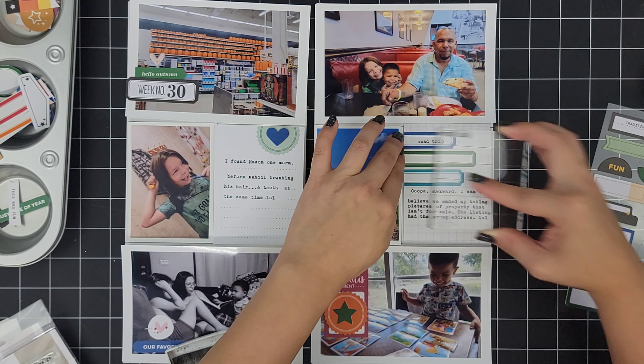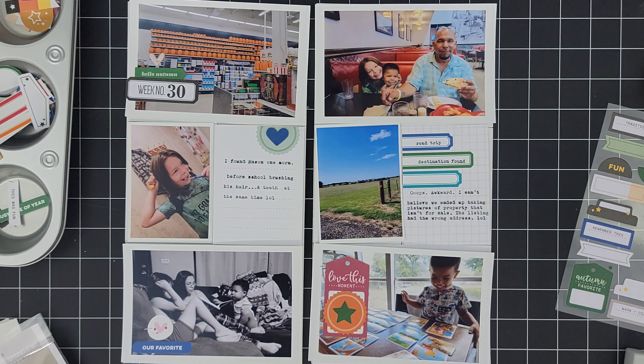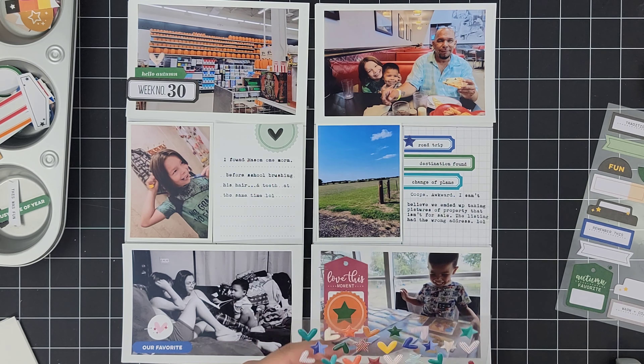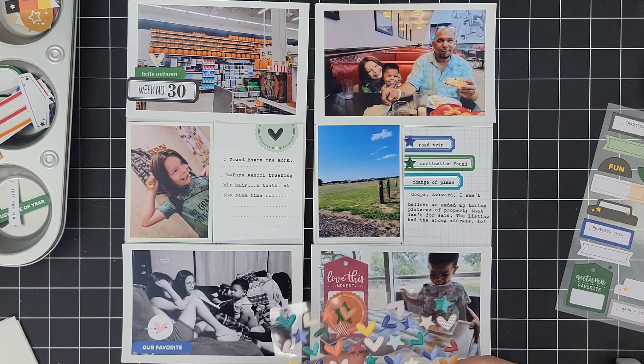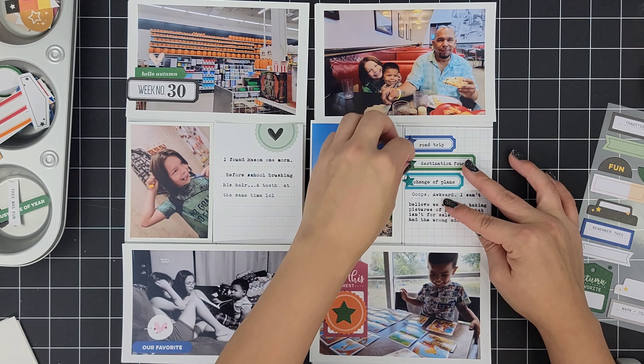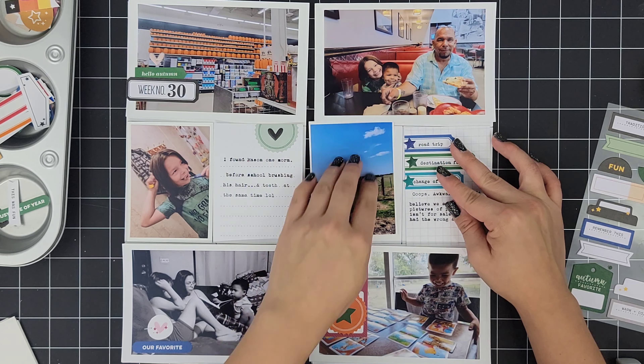Moving to this 3x4 card I'm currently working on, I pulled out the travel tab stamp set. You guys, if you have not been on my channel before, just know I will talk about their tab stamp sets so many times — I cannot express how much I am addicted to them. There are just so many different prompts and they're perfect for the themes that they are geared toward.